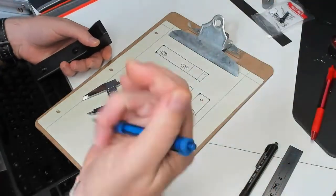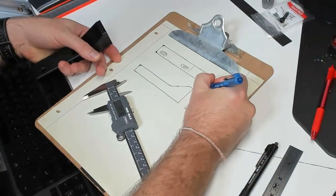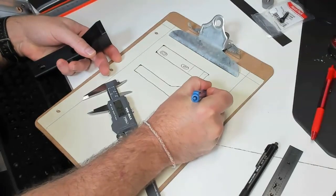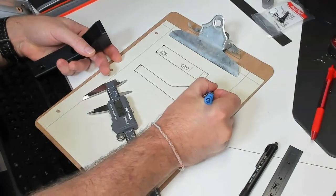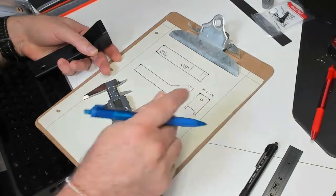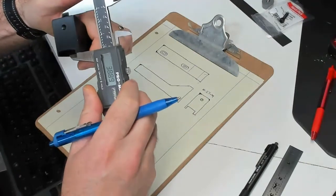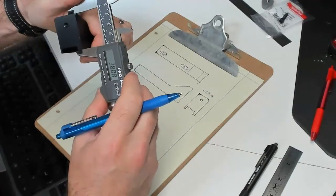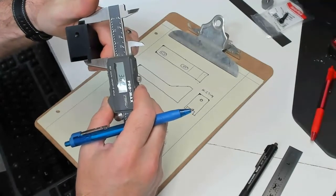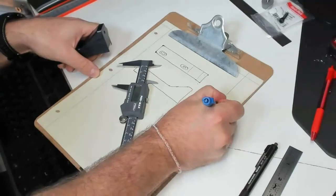I like to use a different color for taking the measurements, just because it makes it a little cleaner. So 27 wide — 27.0, let's put down 27. Height-wise: 38.03, so 38 is pretty much the design intent.